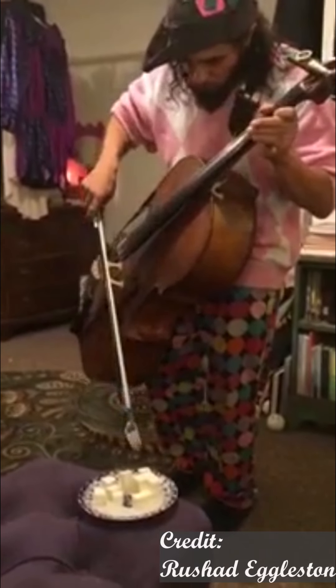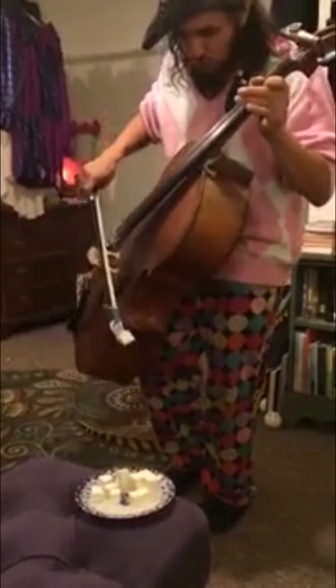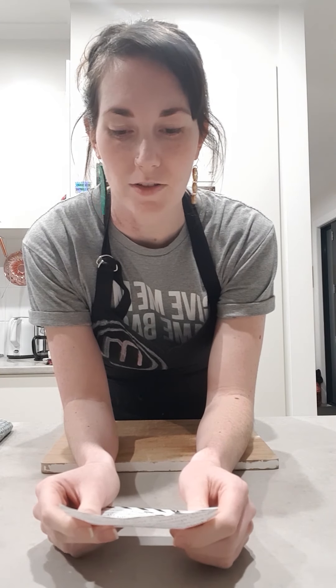Tofu! Thank you to Jonathan for today's recipe.